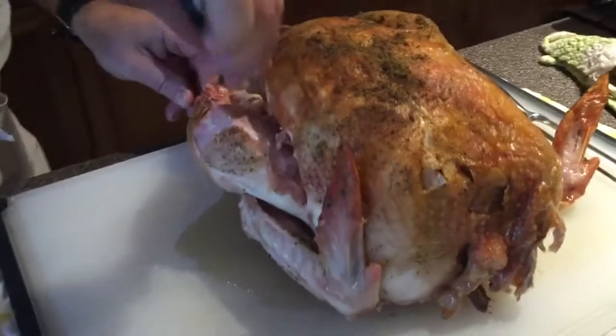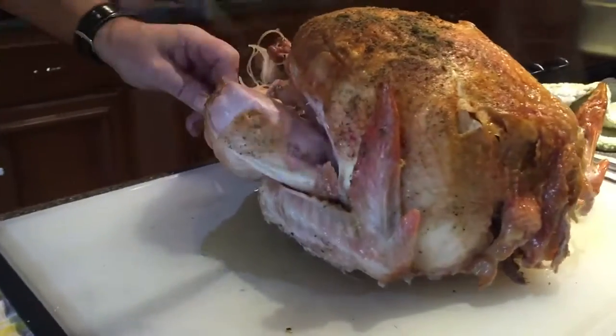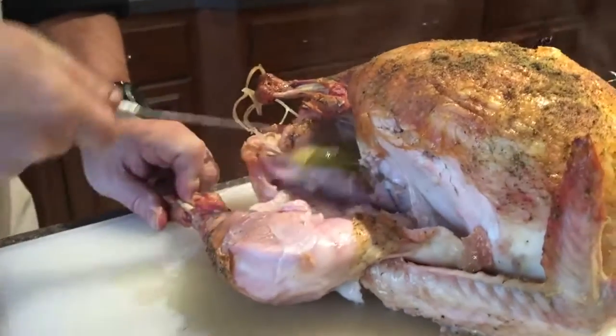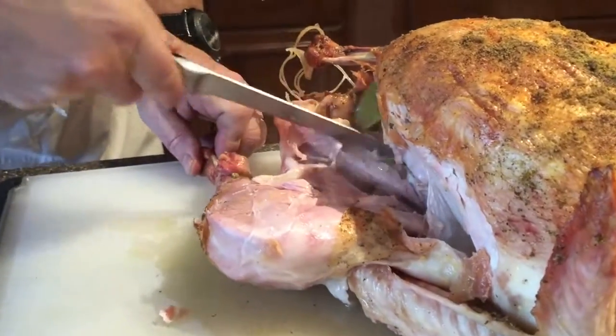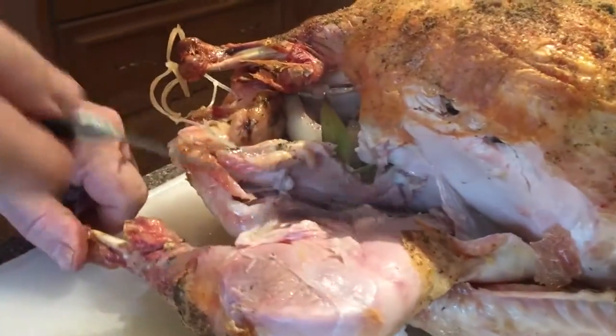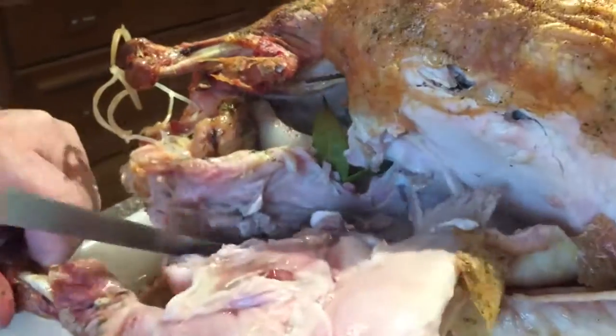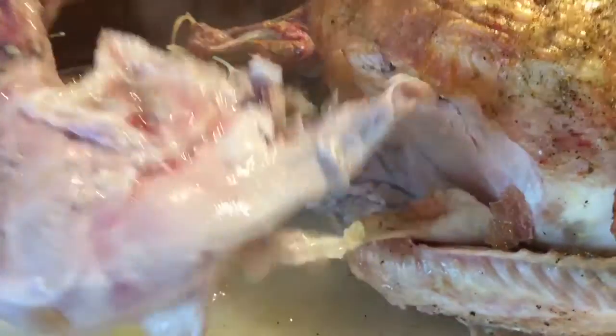I've got bay leaves and onions inside — it gives a lot of flavor if you put aromatics inside the turkey while it cooks. You just get right to the bone here, so it's very easy to remove the leg and thigh. Then you just put it on a dish temporarily.